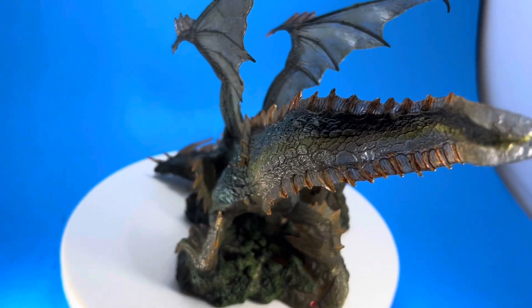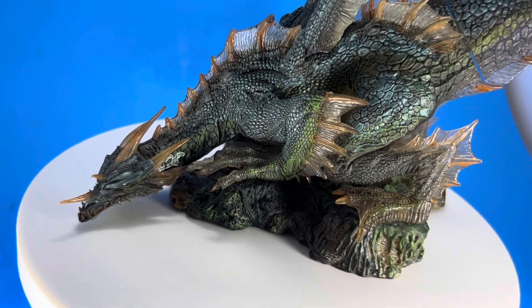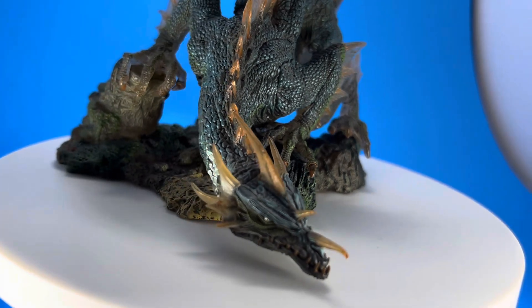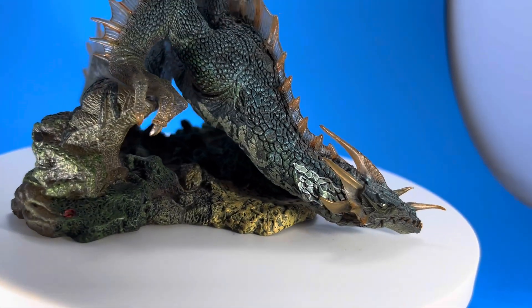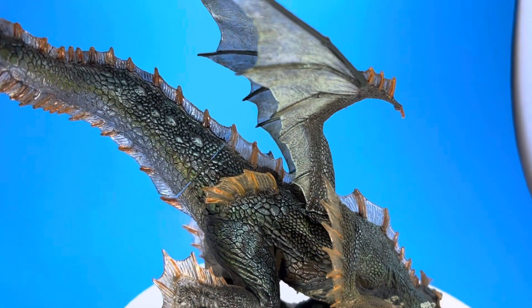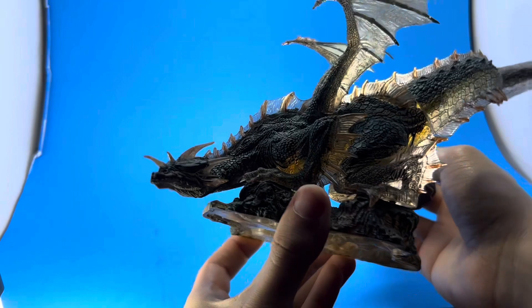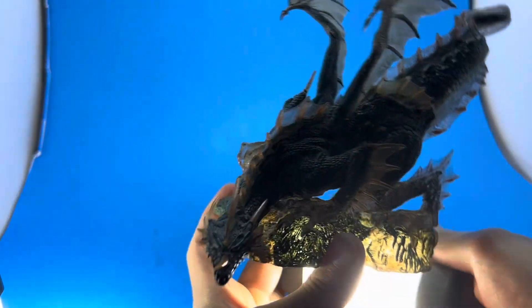This guy is all made out of translucent plastic, and then they put paint on top of him. Even his base is translucent, and I'll show you that in a minute. Look at the beautiful details — the paint applications are out of this world. Gorgeous. Love how they did the greens, the teals, the kind of gold accents where the spikes are. You can see how translucent he actually is.